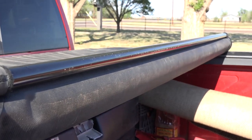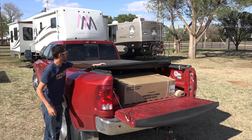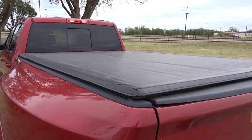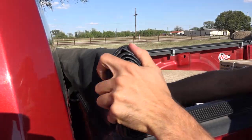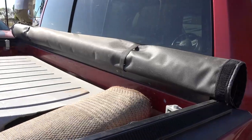This tonneau cover has bars every so often that straddle the entire width of the truck to provide rigidity. These bars are completely straight so there is no curve to the tonneau cover — it's completely flat when it's closed. Once you get the tonneau cover all the way open, there are velcro straps that run around the outside of it to hold it safely in place and keep it from flying open when you're driving.